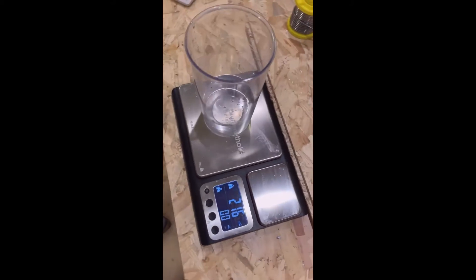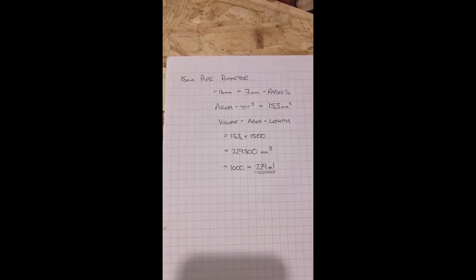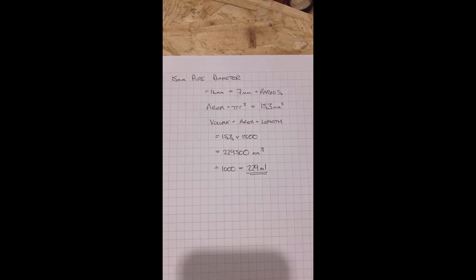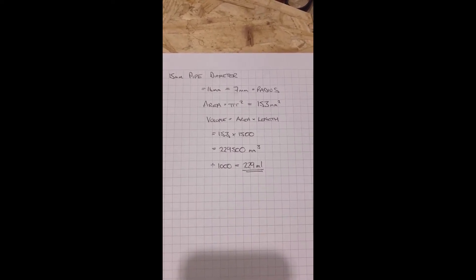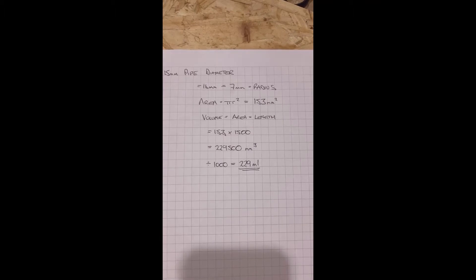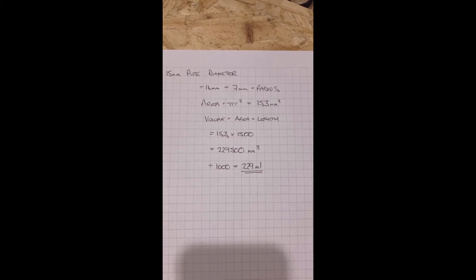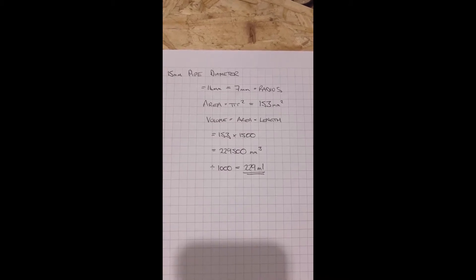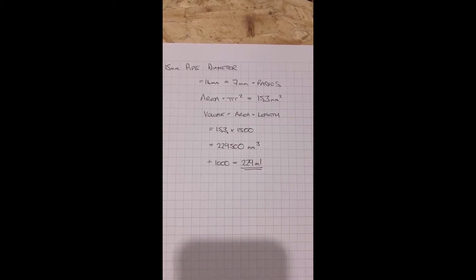So that's not far off what we were expecting. If we just have a quick look at some of the maths — for a 15mm pipe, the internal size is about 14 millimetres, which gives us a 7mm radius. The area is pi r squared, which gives us 153mm squared. Volume is area times length, so 153 multiplied by 1500mm gives us 229,500mm cubed, which divided by 1000 gives us 229 millilitres.